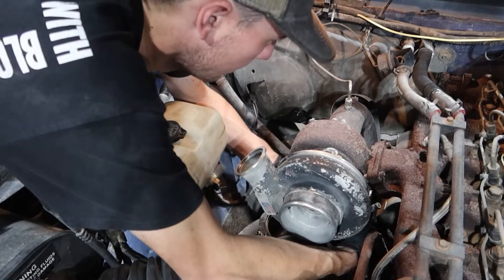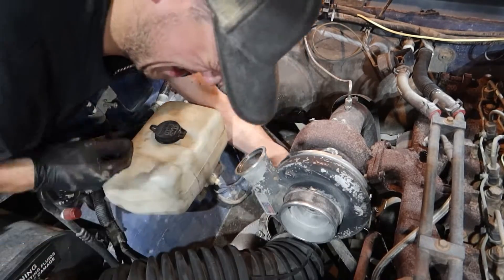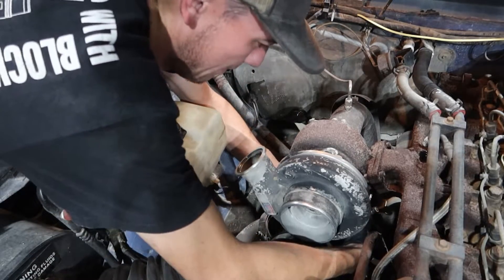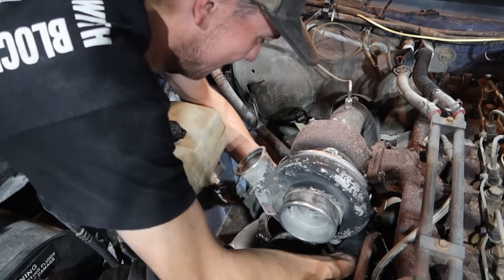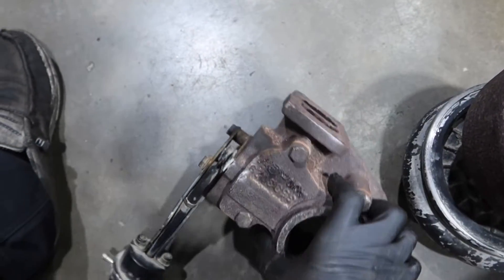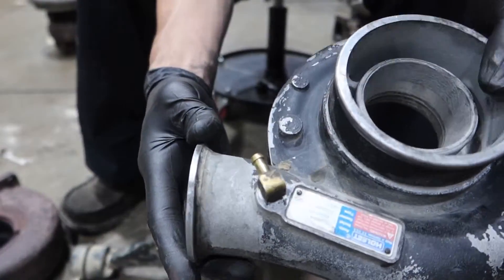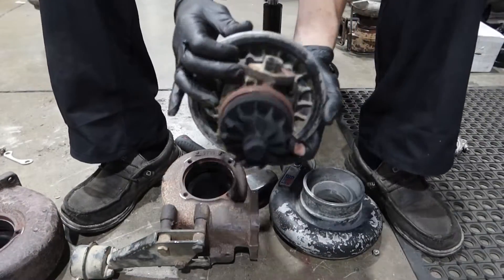With the charger removal, obviously pull off your feeds, drains, downpipe, intake, all that stuff, and then your manifold-to-turbo bolts. Coming up shortly you'll see the comparison of the 21cm versus the 12cm off the HX and WH1C housing, and it's pretty significant — just a giant size difference. The bulkiness of the H1C housing is just obnoxious.